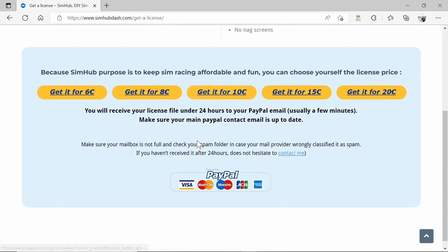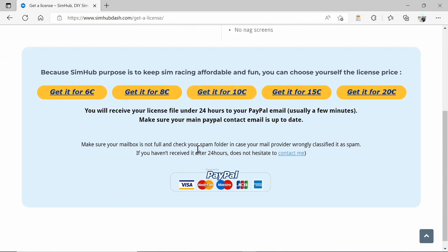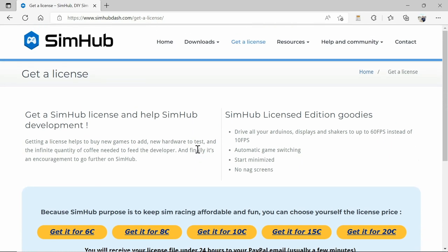It's well worth it because it gives you a little extra frames per second when it's delivering data to your bass shakers. I highly recommend it — I'm not affiliated. It helps support the developers, and they've put a lot of work into this, and I've got hours and hours of enjoyment out of all the work they've put in.